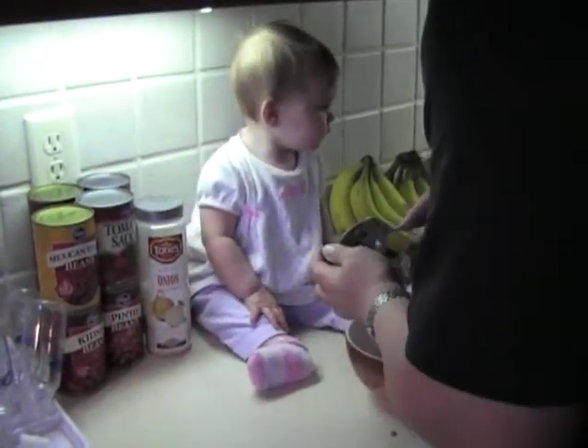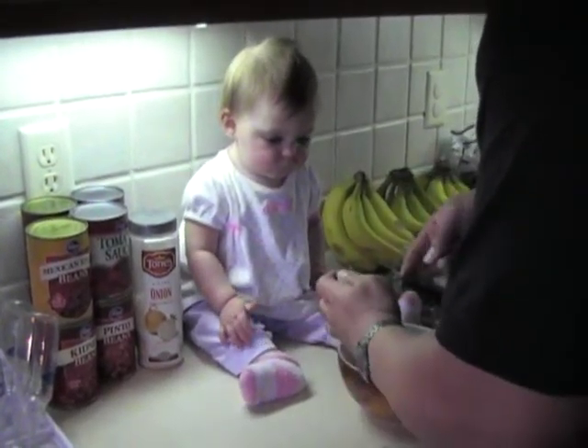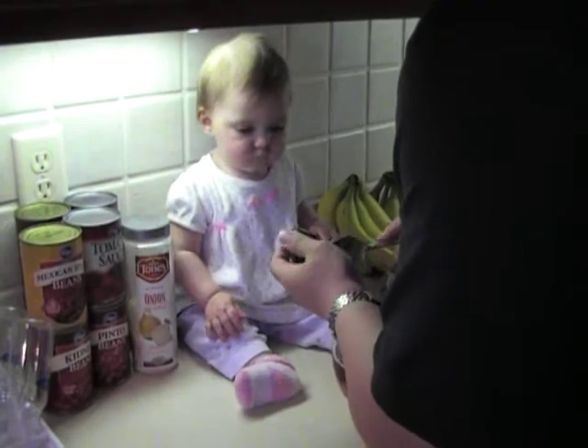Take the other one. Scoop it out. See what I'm doing here? Pay attention. You're going to be the guacamole maker from now on. I don't want to have to do this again. I've got other things to do. You make the guacamole from now on.